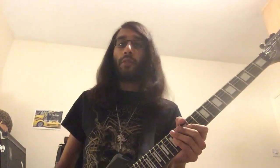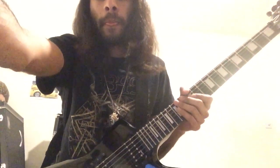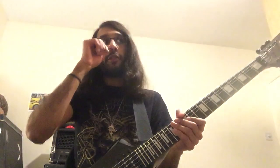Combining chords and single note lines. This concept is a really cool songwriting technique and loads of songs use it.